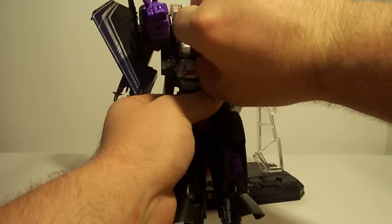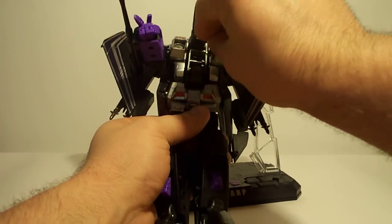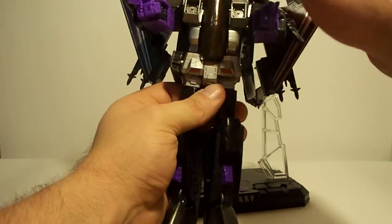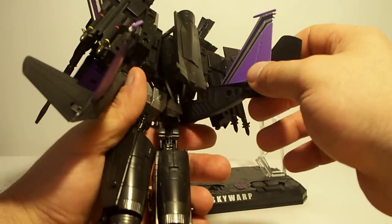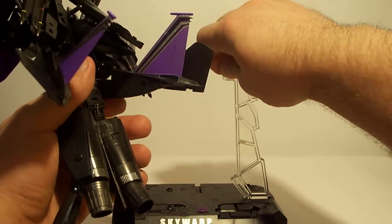One thing you can do with this little guy right here, if you do choose, you can kind of put him in here and he'll stay out of the way. No problems. And then the other thing I wanted to show is that you have the stand where you can position him.